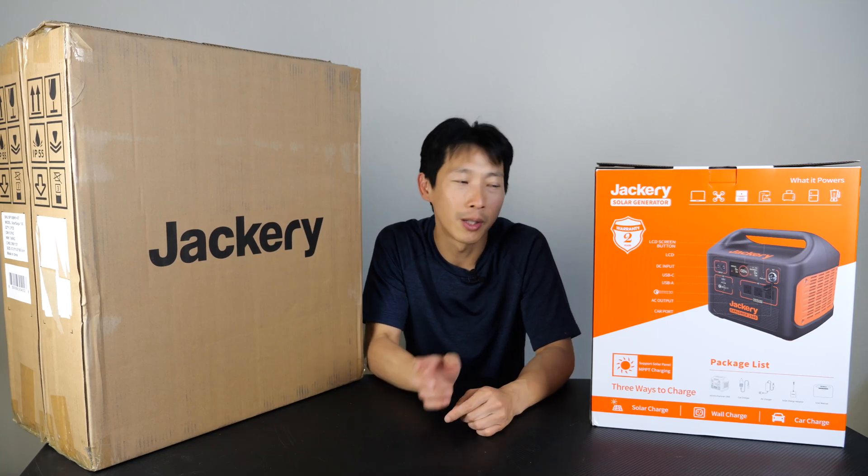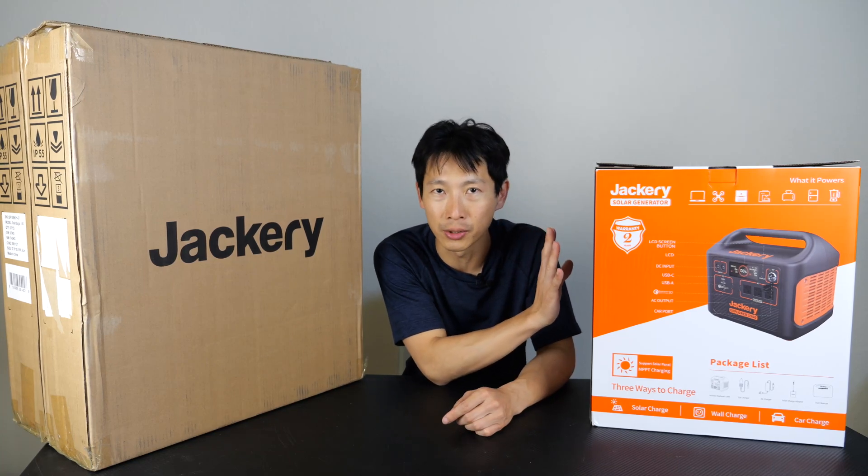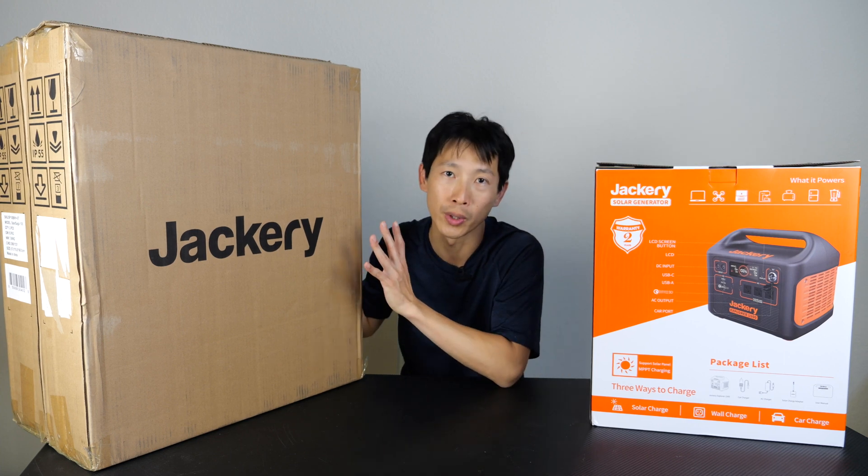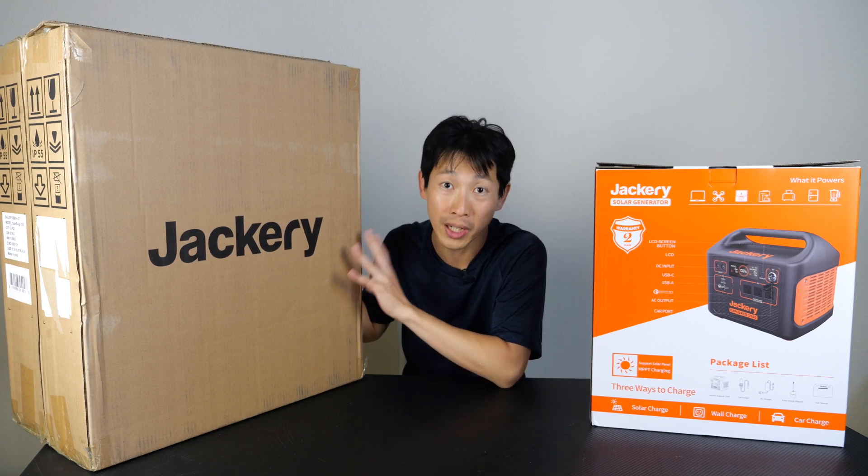How's it going, everybody? This is B2Bush. Today I'm going to look at this battery backup system called the Jackery 1500 Explorer, and it also comes with four solar panels, 100 watts each.